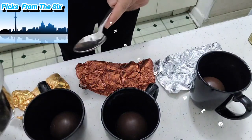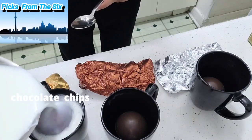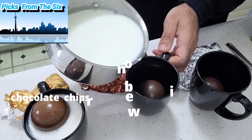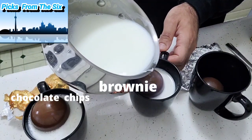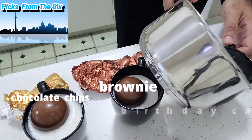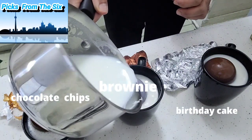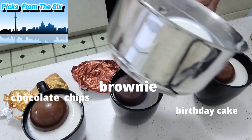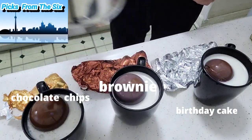Okay, the milk is warm so now I'm going to pour it into each cup. This first one is the chocolate chip — pouring it in there, hopefully we'll see it melting. Then the brownie — pour it in there, very nice, see it melts eventually. And this is the birthday cake one — in my first try doing these, the other ones usually melt right away. We have a spoon just in case.